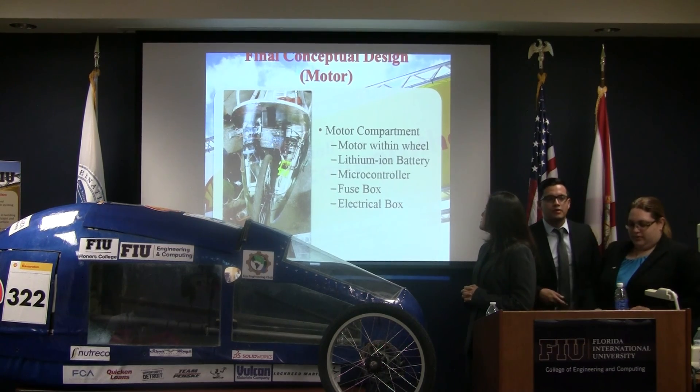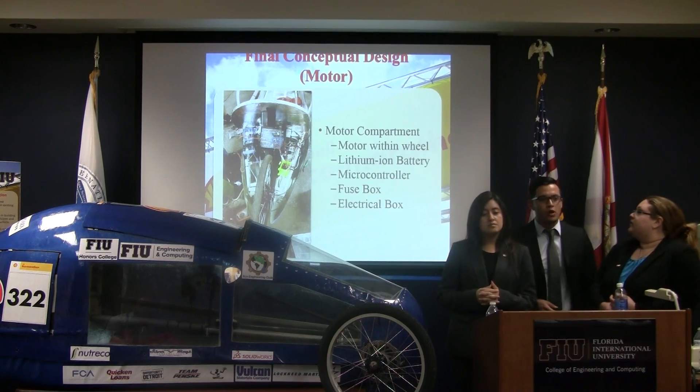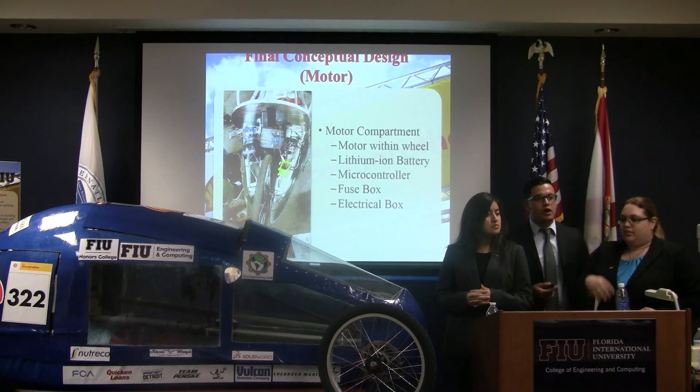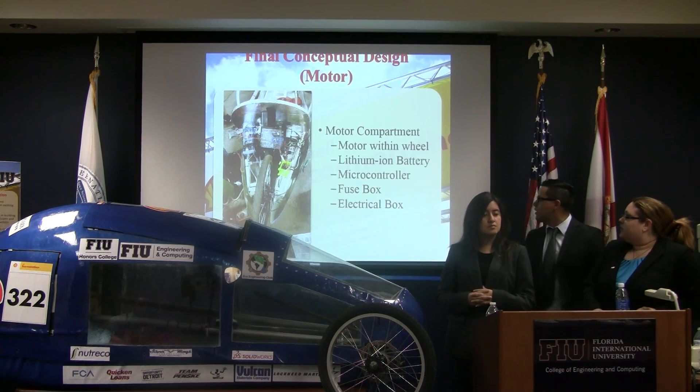This is our finalized manufacturing integrated motor compartment. It includes the motor within the wheel, the microcontroller box, the fuse box, and the lithium battery.